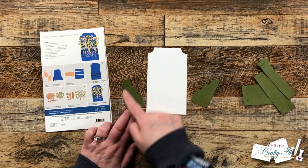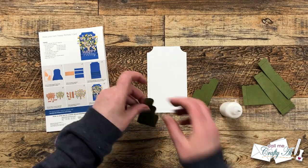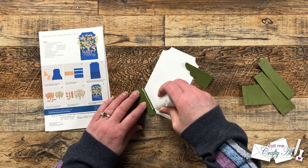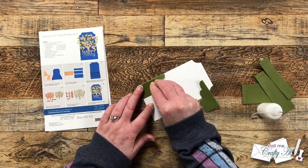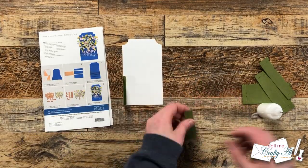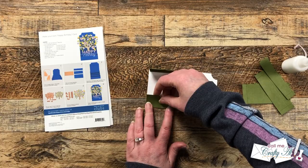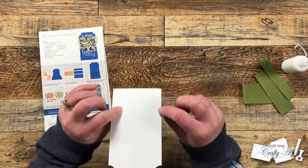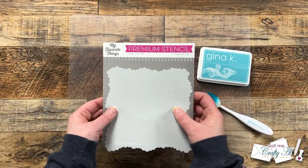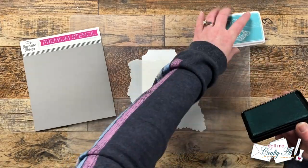The next step was to get the side panels added to the backer. There are some perforated tabs that fold back — you put glue on there, fold it, and line it up with the edges of the card. I used liquid glue so I had some wiggle room, and once both sides were in place I brought in a couple of clear stamp blocks and let this dry for about five minutes.